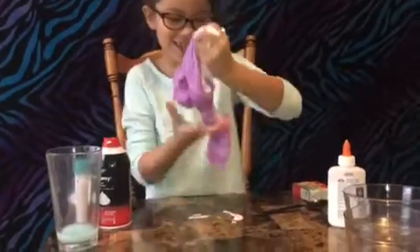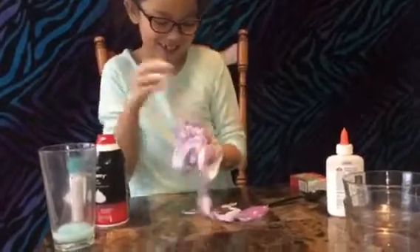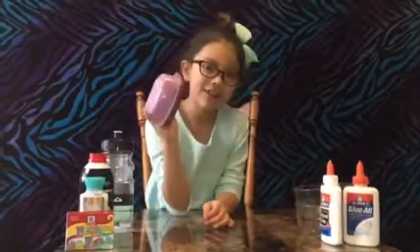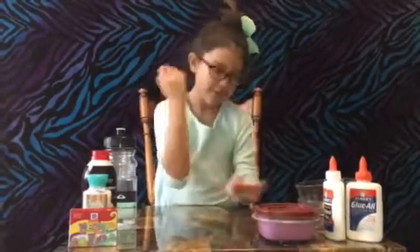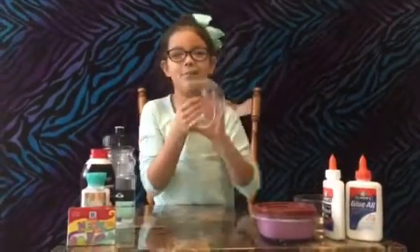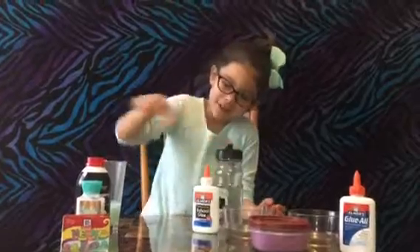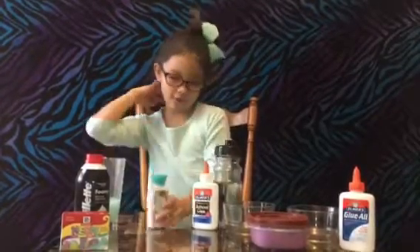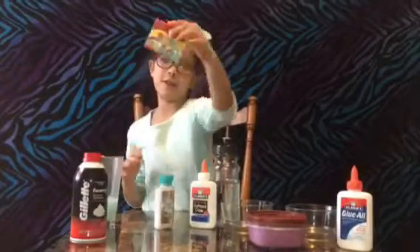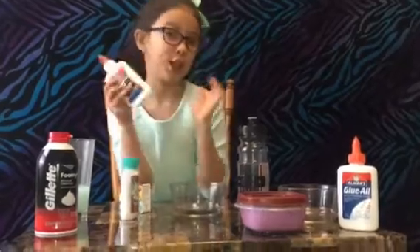It's released! So we put the fluffy slime in the container, and now we're going to make glossy slime. What you're going to need is a bowl, glue, and some water. You could add some lotion if you want to, but you don't have to. And we're going to use some food coloring.